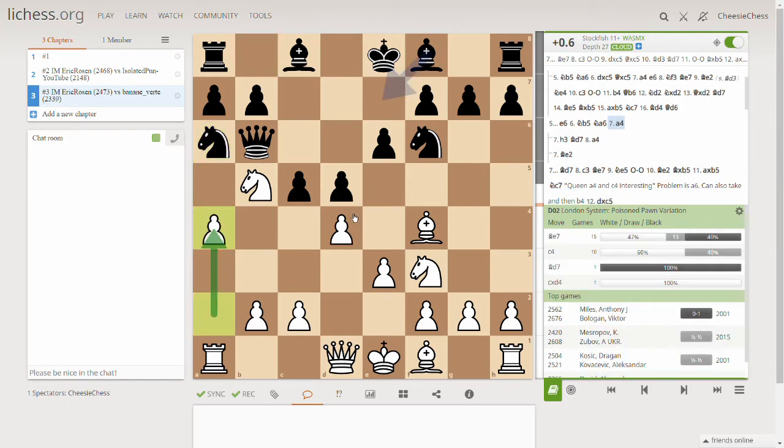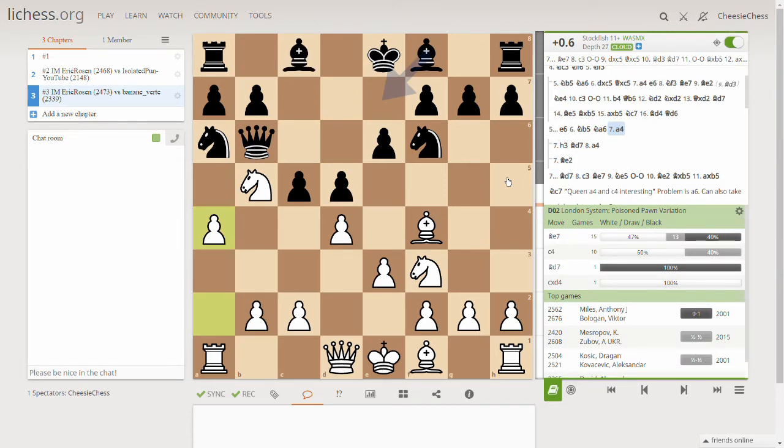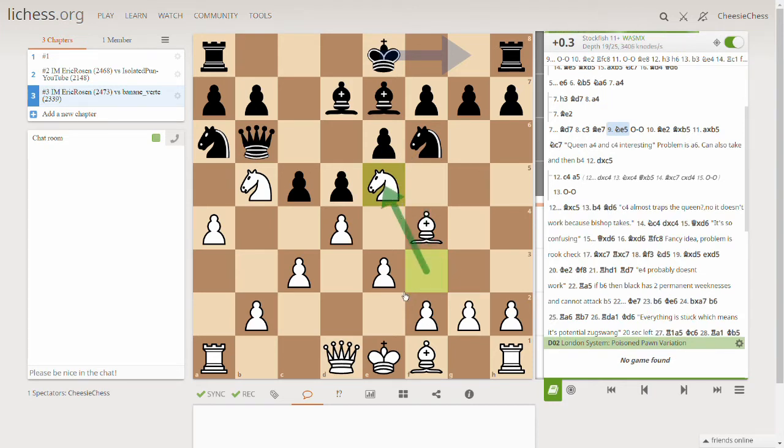This is, I think, the whole lesson for this video — these three moves. Early queen development means putting your knight here, putting it here, and then playing this move. That's easy to remember. White is slightly better. The opponent plays a normal move, Eric plays a normal London move preparing to castle, and puts the knight on e5 — that's usually what you do.